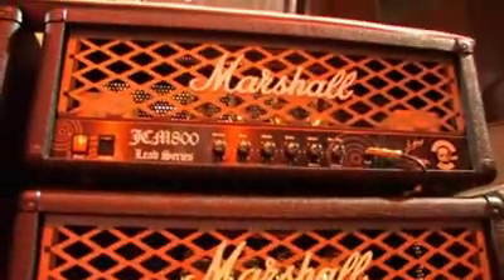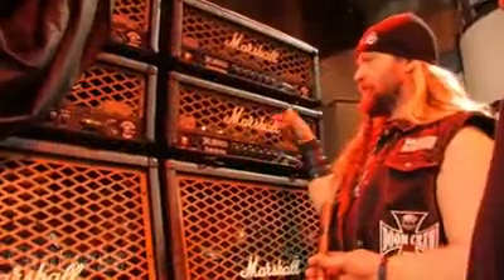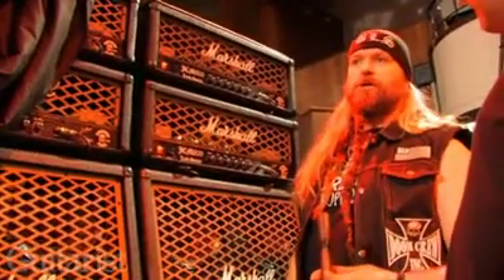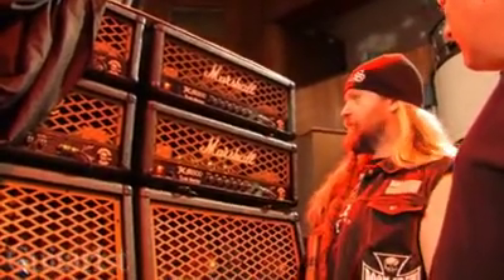It's at 800 right now. It's in the development stage because we're talking about putting some other goodies either here or on the back of the amp. It's basically going to be a balls-to-the-wall JCM 800, 2203, 100-watt top with 6550s.